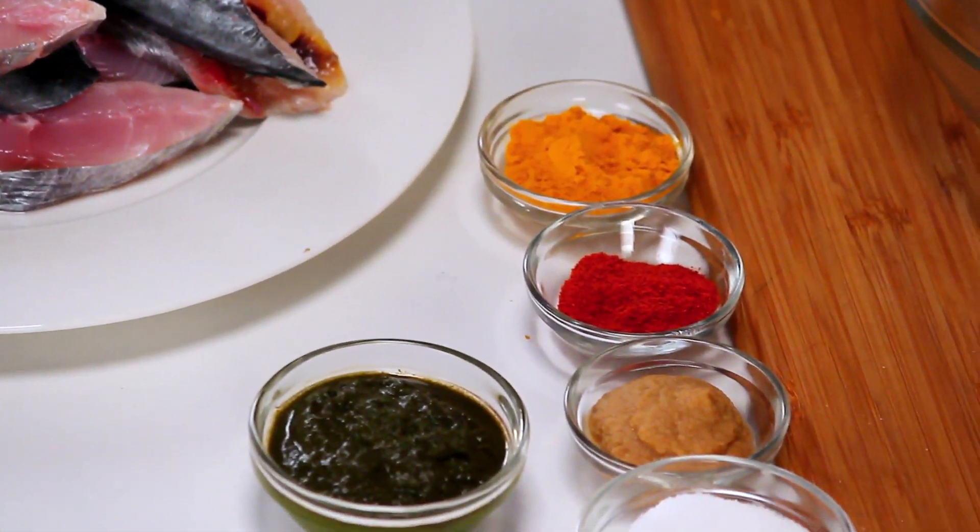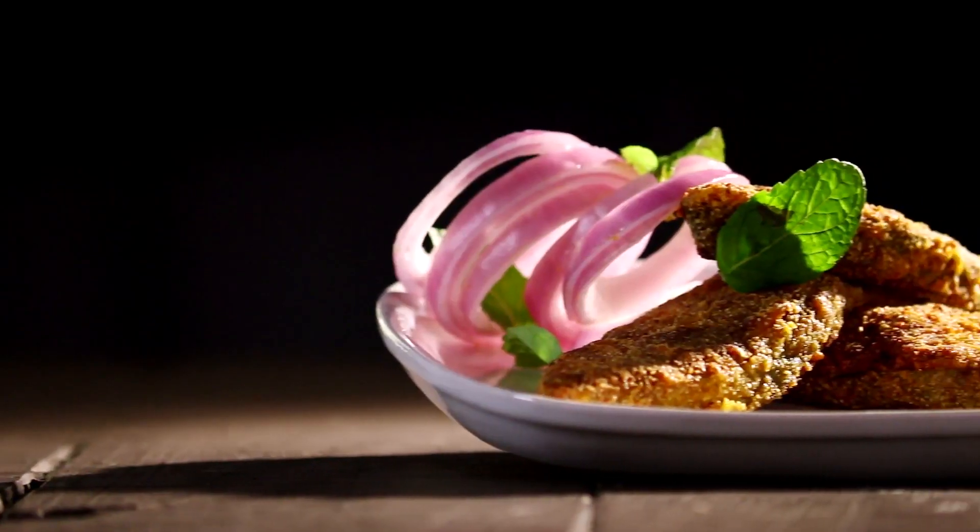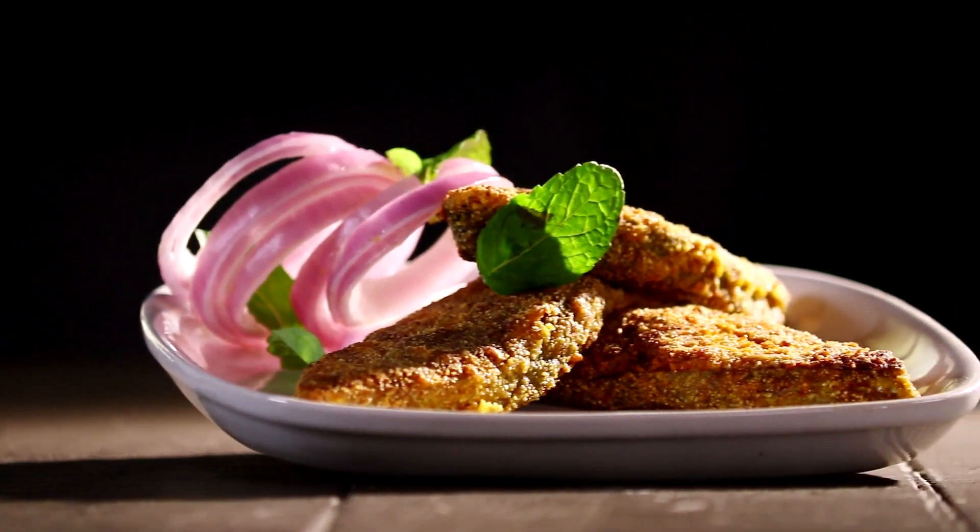Hey, all you lovely people and fish lovers! I am going to make fried fish — coastal style, with a little bit of change done by me. So this is my recipe of the coastal fried fish. When you say coastal, it means Konkan and the entire coastal Maharashtra has this typical recipe of fish, and that is what I am going to show you now.